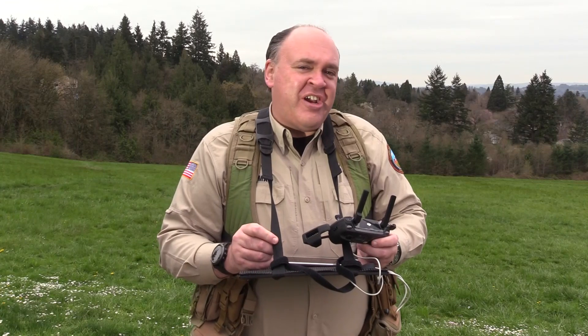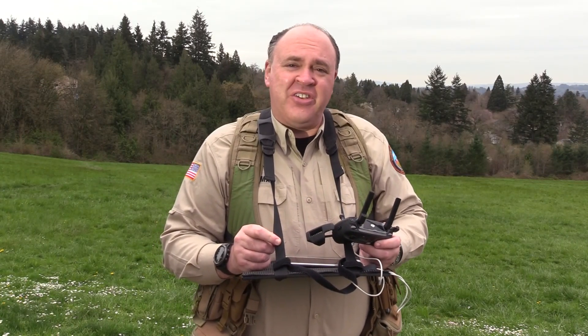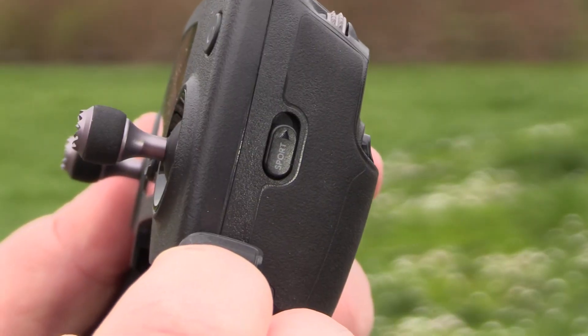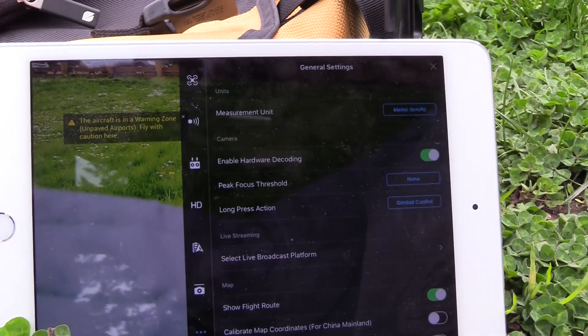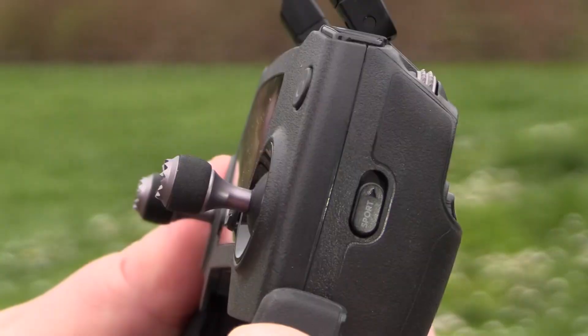I've gone ahead and landed and changed the aircraft over to sport mode, because the first time you do it, it's a two-step process. There's a little switch on the side of the controller labeled sport mode, but if you flip that it doesn't actually do anything. You need to enable sport mode first inside the app. Click on the menu, select that, then flip the switch, and when we fly we're in sport mode.